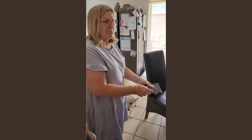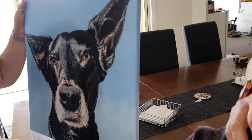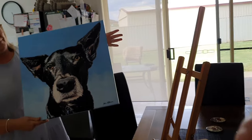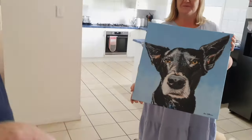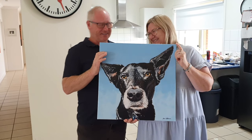Oh baby, it's perfect, Ben. There he is. Oh — thank you, Ben. Pleasure.